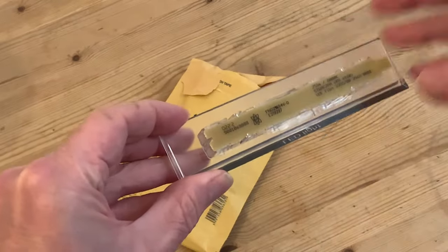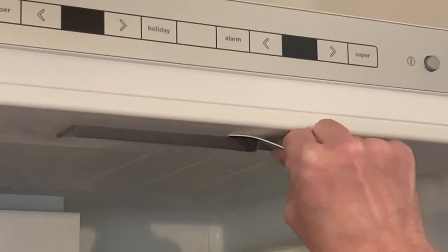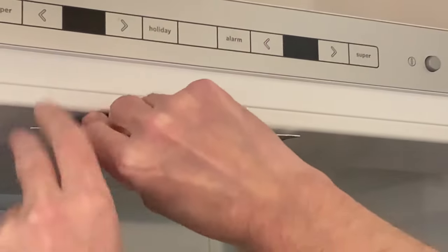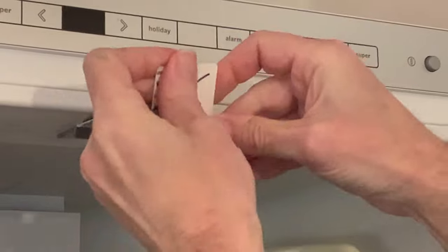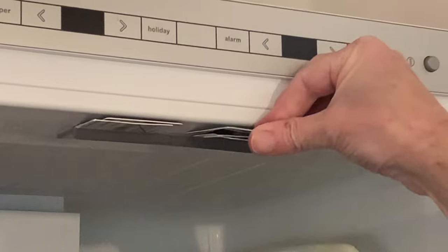We've seen from our replacement part that the lighting unit is held in with plastic clips on the front and the back, and it's these that we're going to need to pop off to get the old unit out of the fridge. I could go in and just jemmy it off with the end of a knife — after all it doesn't matter if we damage the unit as we have a full replacement — but we don't want to damage the fridge, so I'm going in slow.